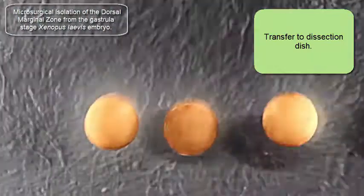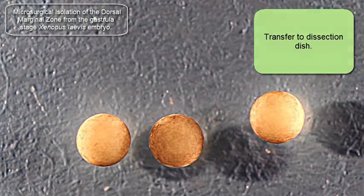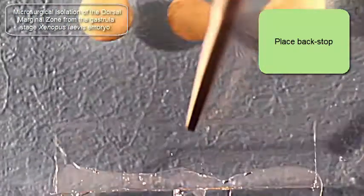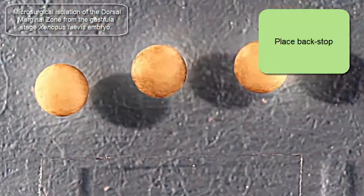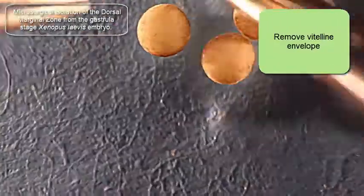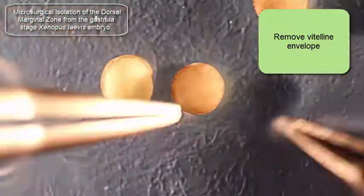At this point I'm going to place a backstop into that dish so that I have basically a third location — a third hand — in the microsurgery steps to follow. Then I'm going to take off the vitellin envelope with blunt forceps in the left hand and pointy forceps in the right.